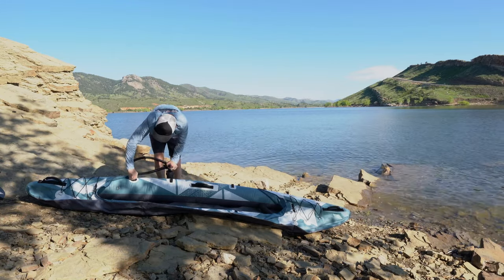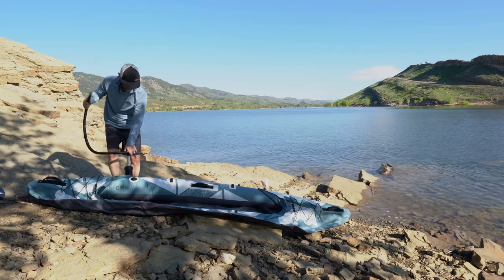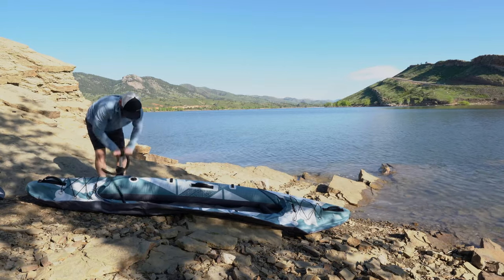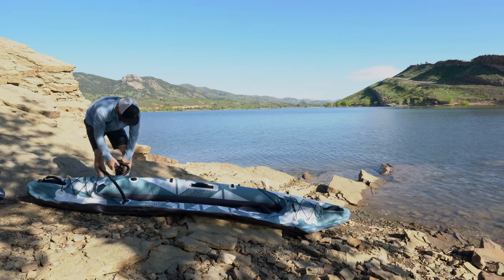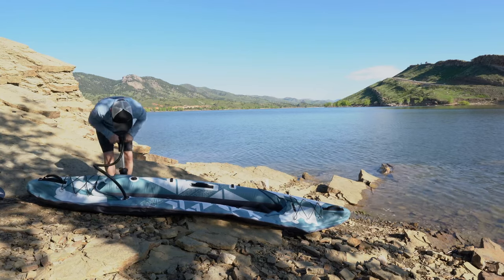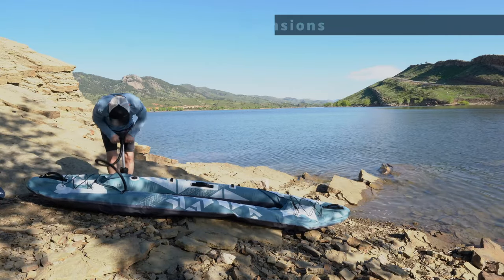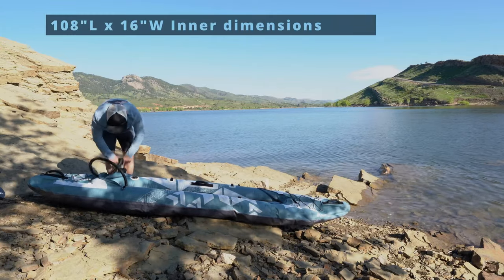While pumping up the other side, let's talk through some specs on this kayak. The water rating is flat water — bays, inlets, class one. It has three chambers: the left pontoon, the right pontoon, and the drop stitch flooring. The weight capacity is 330 pounds. The outer length is 123 inches by 34 inches, and the inner length is 108 inches by 16 inches.